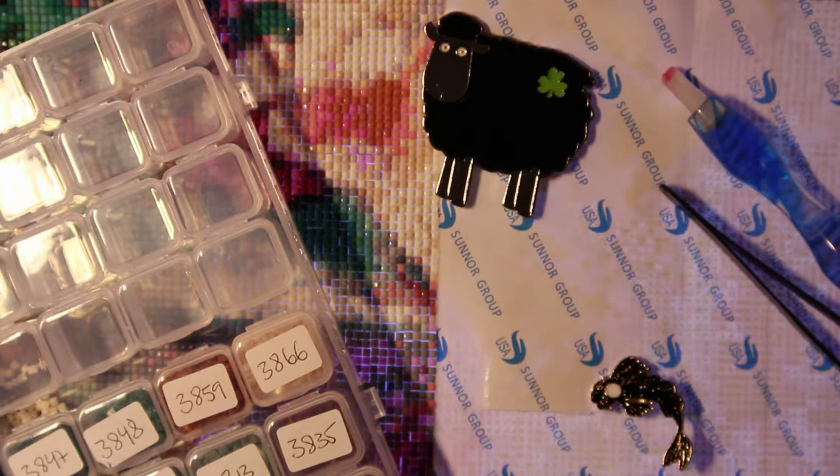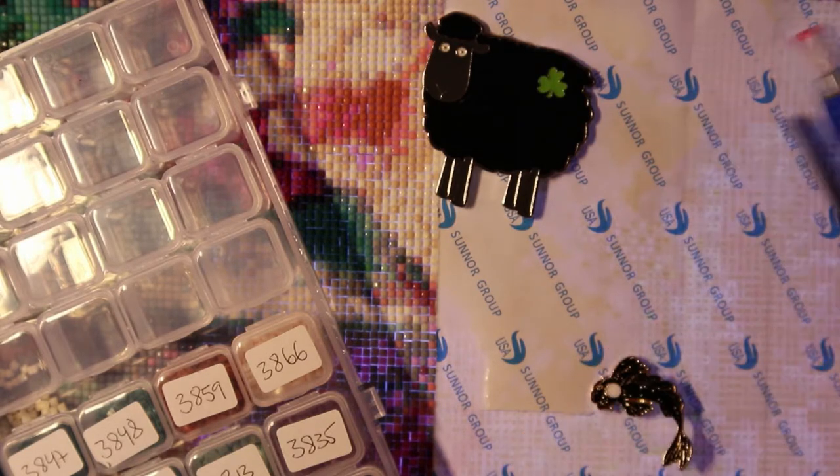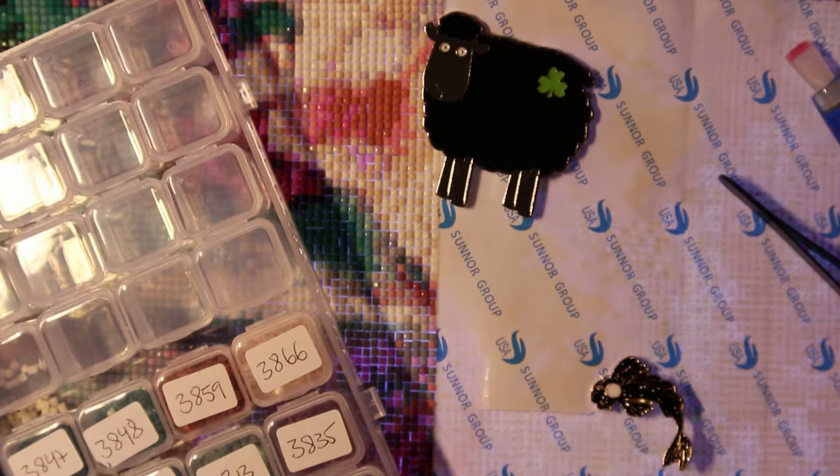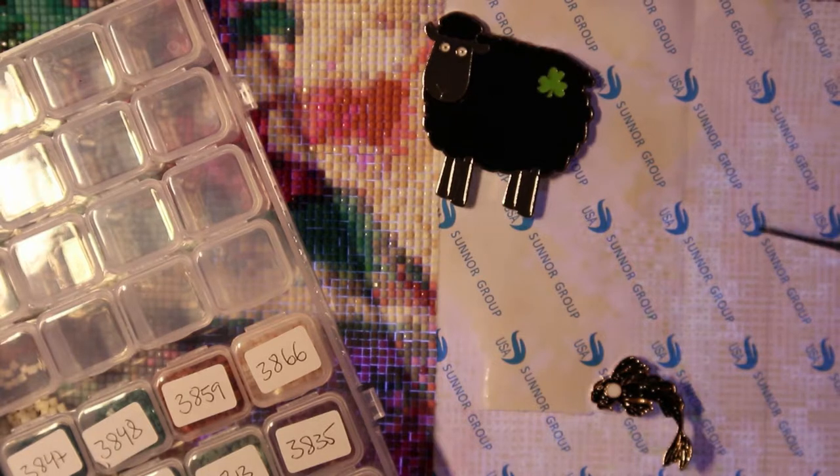I did run out of five colors unfortunately. I've been in contact with the Sophie's Home Beauty official store and they are going to send me the missing drills, so that was a relief.